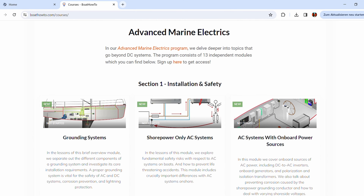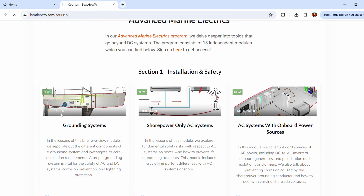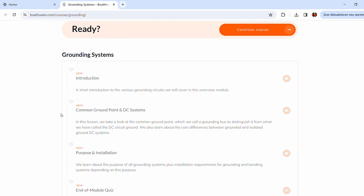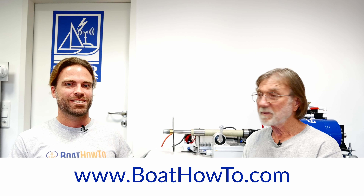If you want to learn more about this, we actually talk about grounding both for DC and AC and also lightning protection in a lot of detail in our advanced marine electrics course. So check that out at BoatHowTo.com if you're interested to learn more.